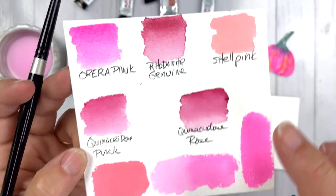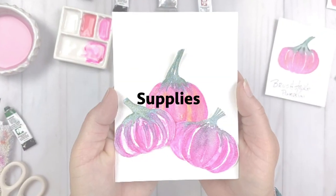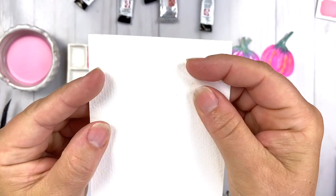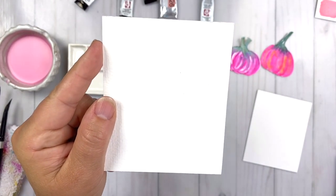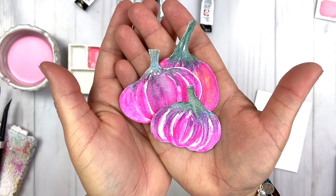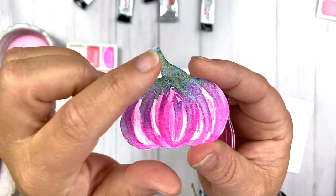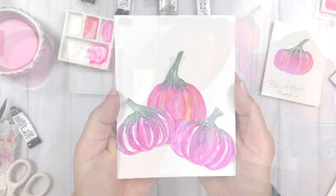Look at the opacity using that Quinacridone Coral — love that color. Not quite Shell Pink, but close enough. Now let's talk about the supplies for today's project. I have a piece of 100% cotton watercolor paper from the Arteza line — all of that information is linked below. I'm using this paper because we're doing wet-on-wet techniques to create these brushstroke pumpkins, and I really want that granulation from the Daniel Smith watercolor texture to show.